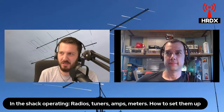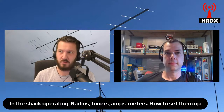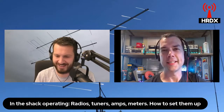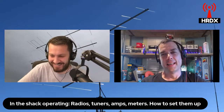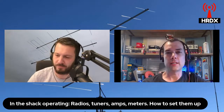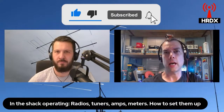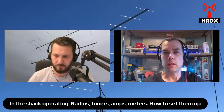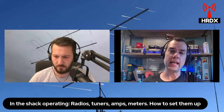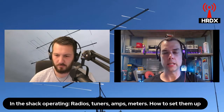Some tuner manufacturers say they can tune antennas at 3-to-1, 10-to-1, or even 20-to-1 SWR — what does that mean? SWR stands for standing wave ratio, and it's the ratio of the forward power versus the reflected power. You're sending out a hundred watts and not getting the correct amount of power returned, so your radio is struggling. The more that happens, the more you're putting out heat instead of power into the airwaves.